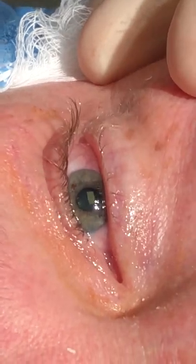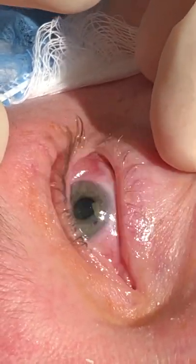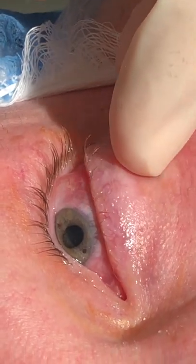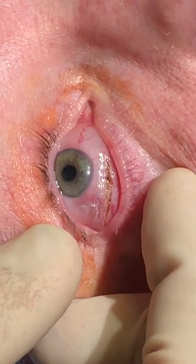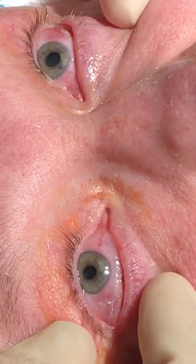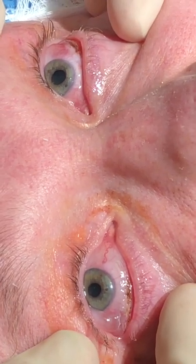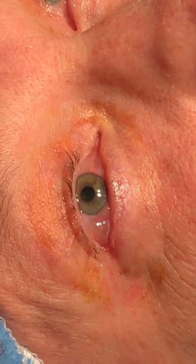You can see what we're trying to do is get the lids opposing. Look up for me, as high as you can. That'll leave a scar, but as you can see it's not a scar that anybody's ever going to see, and little by little it's going to smooth out as he goes through the healing process.